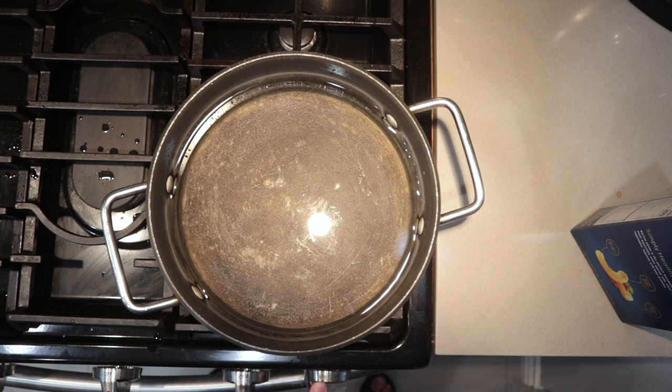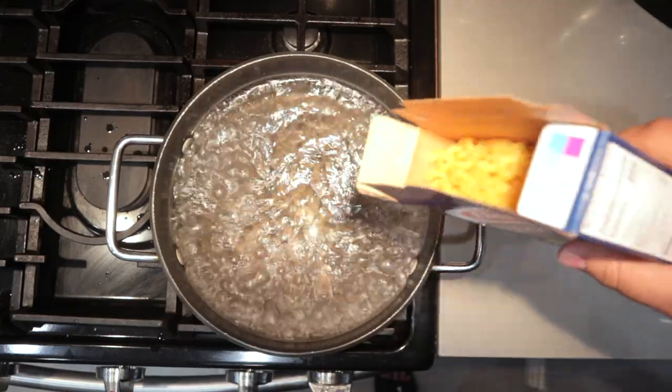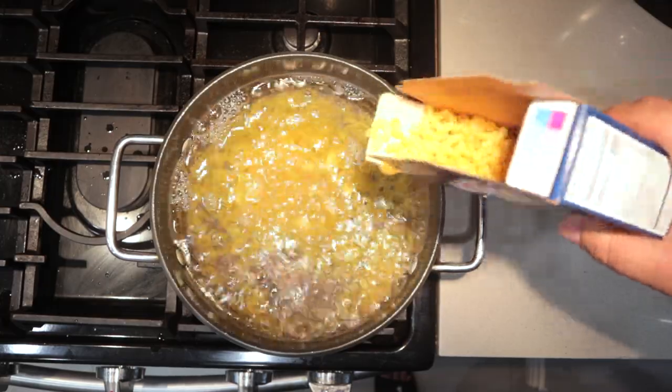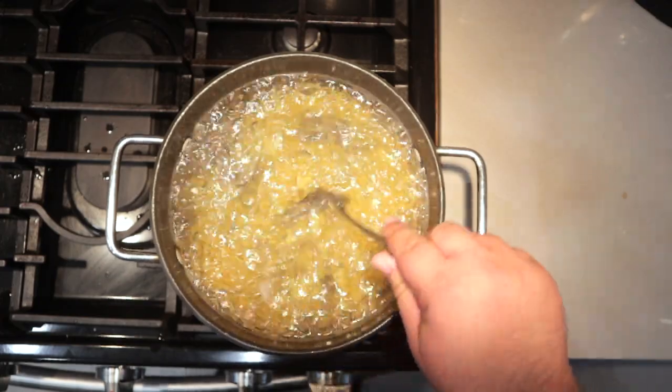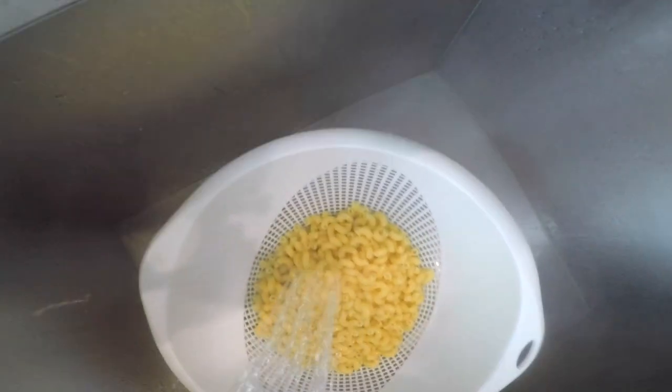But first, let us cook the pasta. You're going to need about 16 ounces of elbow macaroni — that's 450 grams. Let's bring a pot of water to a boil. Our water has come to a boil, so let's add our 16 ounces of macaroni elbows. Mix them around a bit so they don't clump together. Cook until al dente — that's when it's nice and chewy but with a tiny bit of resistance. Once the pasta reaches al dente, take it off the heat. Pour it into a pasta drainer and hit it with some cold water so it can stop cooking.